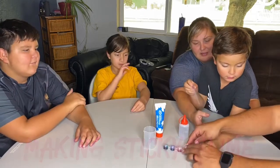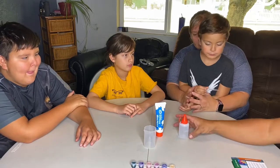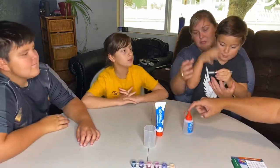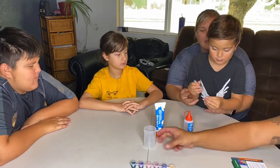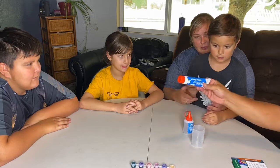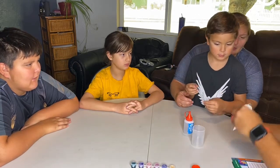First we close this because we don't need it yet. Then we're going to take our slime Part B and put our nozzle on. Next we take our beaker and get our slime Part A — we've got to open it up.